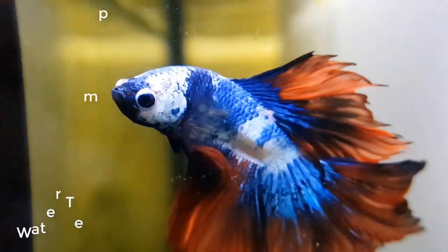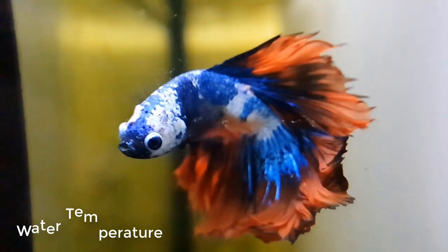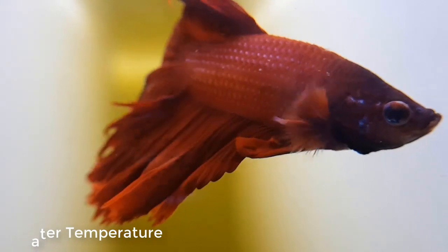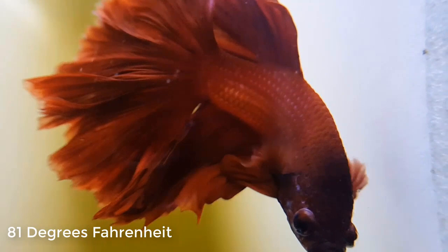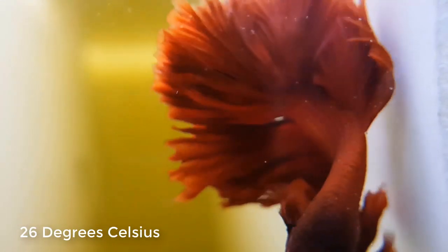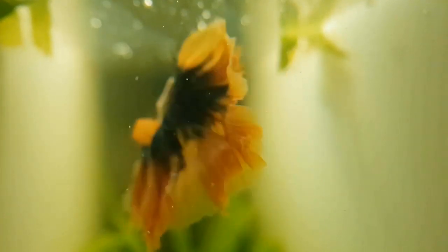Water temperature. If you are living in a tropical country, that is really good for them. But if not, you will need to place a heater — around 81 or 82 degrees Fahrenheit, or about 26 to 27 degrees Celsius. If you go lower than that, they will stay at the bottom, get bacterial infections, get sick, their fins get torn up. There are lots of reasons that you will need a heater.